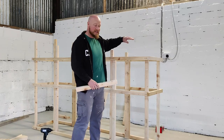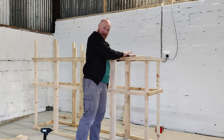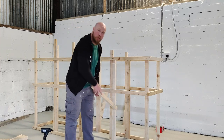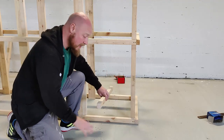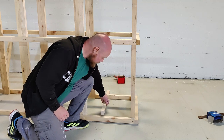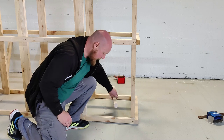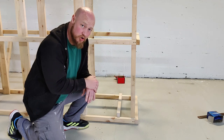The next step is to put in the supports for where the atlas stones are going to rest. You'll have your platform up at the top with supports underneath, but first we're focusing on the supports at the bottom where the stones are going to be stored. They're going to be resting on the actual ground, so there's a lot of support already there. If you want to cut down on timber, you can just do two supports somewhere near the centre.